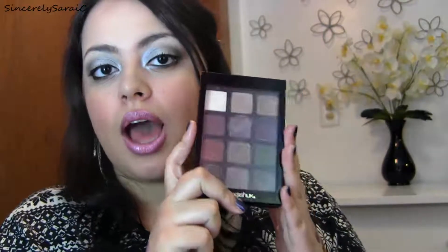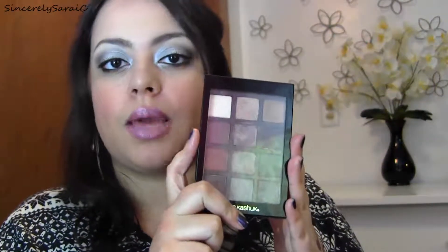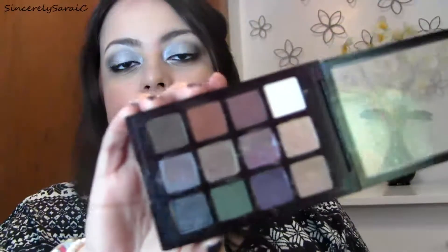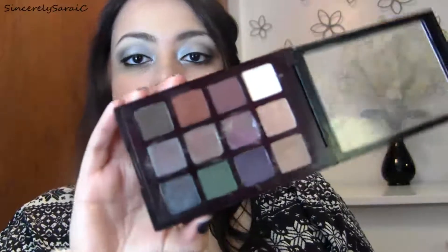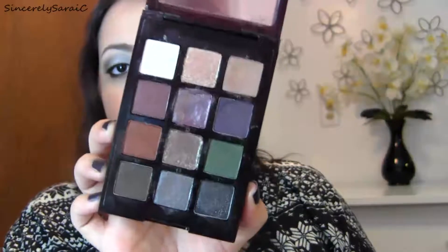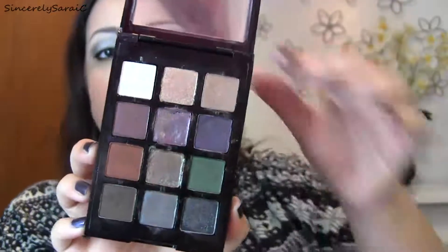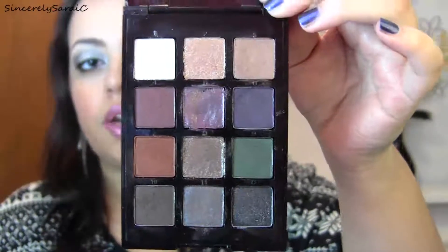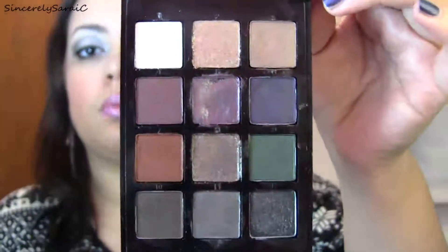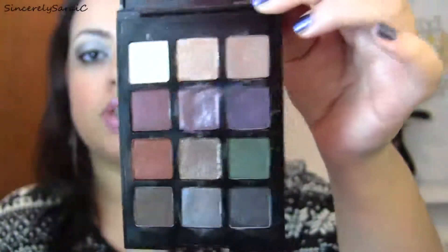Hi everyone! I'm here to do a requested video — I was highly requested to review the Sonia Kashuk Ion Dazzling Color 03 that came out for fall 2012. It has 12 beautiful shadows, definitely fall-inspired: a beautiful copper, a beautiful green, some beautiful purples, and some beautiful brown neutral shades. The top and bottom rows have a frostier finish, and the middle row features glitter shadows.